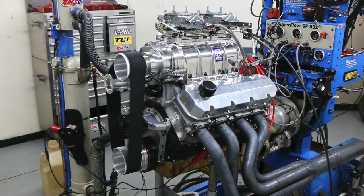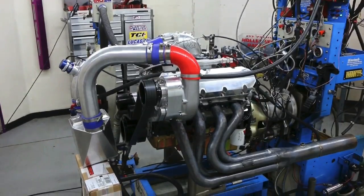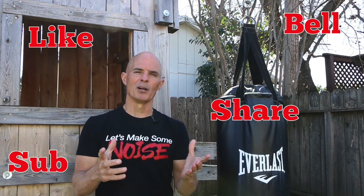What do you guys think? Let me know. But we're not done — this is part one. In part two, we're going to take a look at boost. We're going to go a little old school and add a 671 roots blower, then follow that up with a ProCharger that makes even more power. Remember, multi-purpose build — we got the compression right, everything's strong enough to take lots of boost. We're talking four digit power level. So stick around, make sure to like, share, subscribe, ring the bell. Thanks for watching. I'm Richard Holdner.